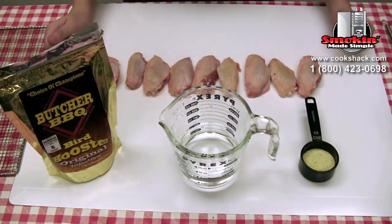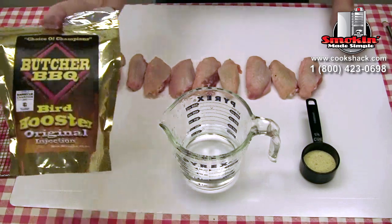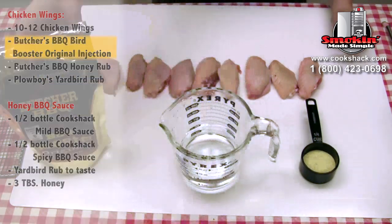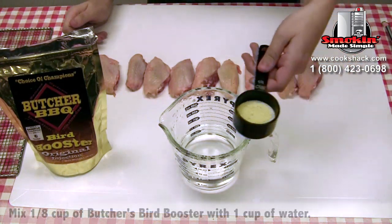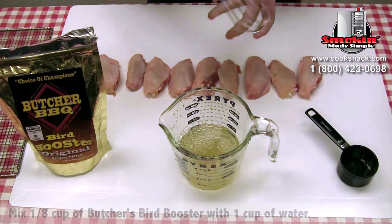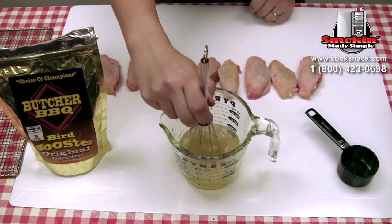The first step for this recipe is to make the injection. What you want to use is Butcher's Barbecue Bird Booster, the original flavor. We start out with an eighth of a cup and one cup of water, and then you just want to stir it up until it's all mixed together.